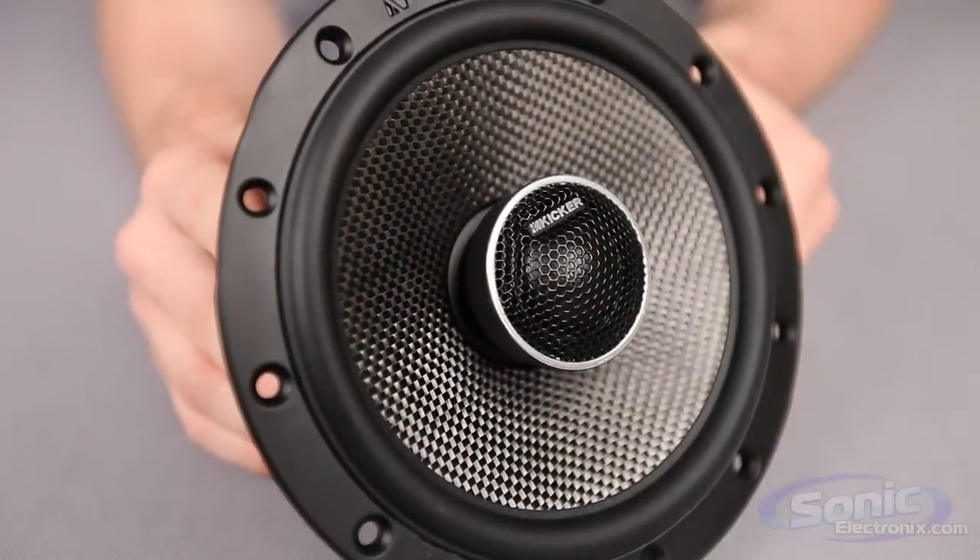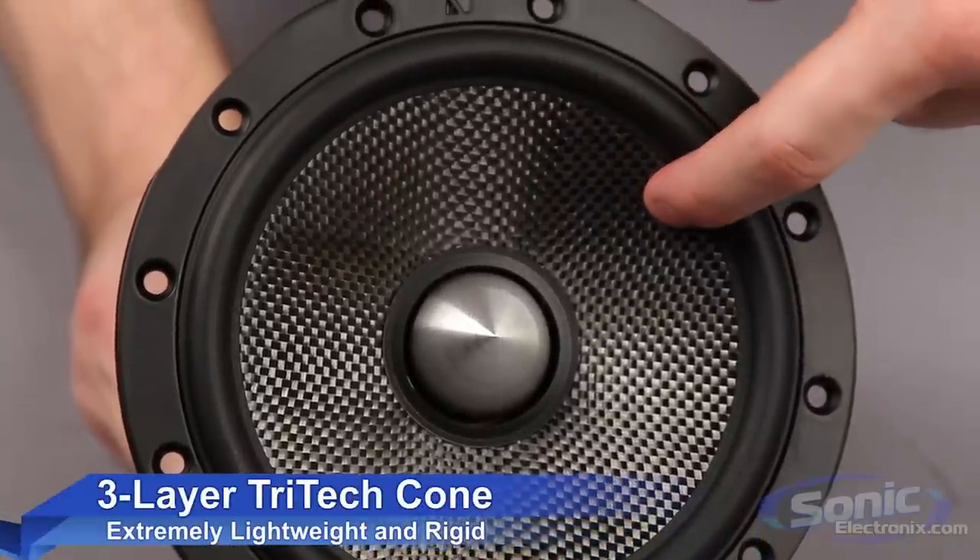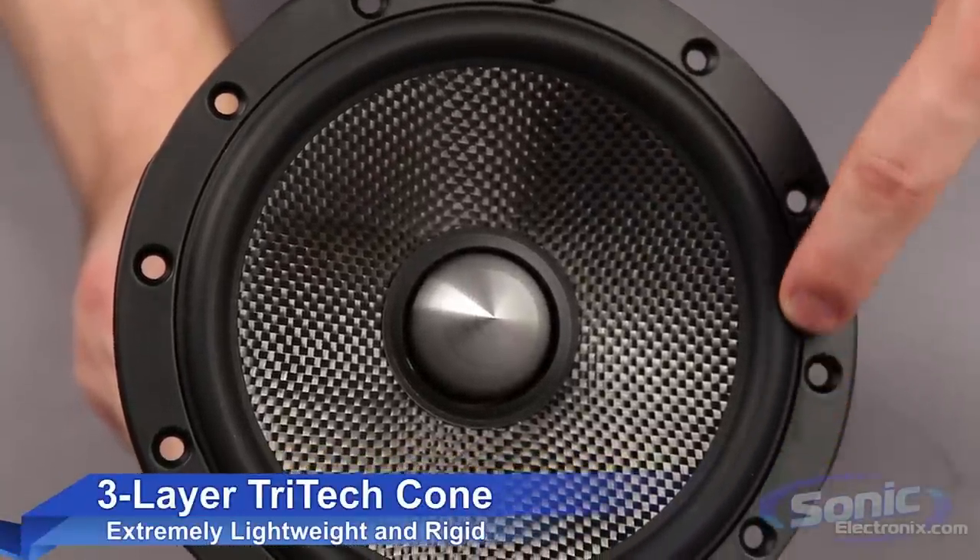On the front of the speaker, a 3-layer Tritec composite cone consisting of woven carbon poly material provides an articulate and powerful sound.